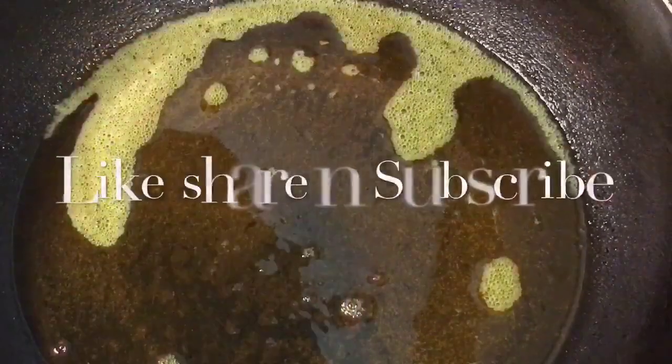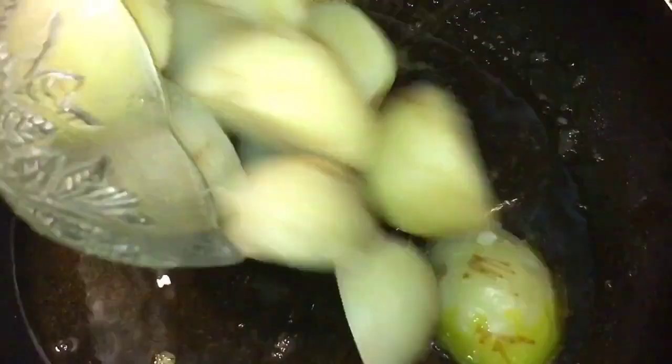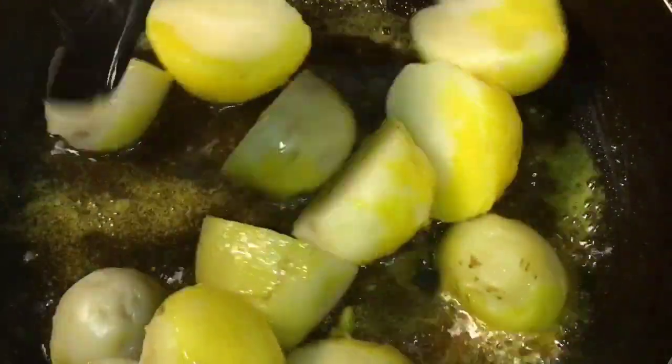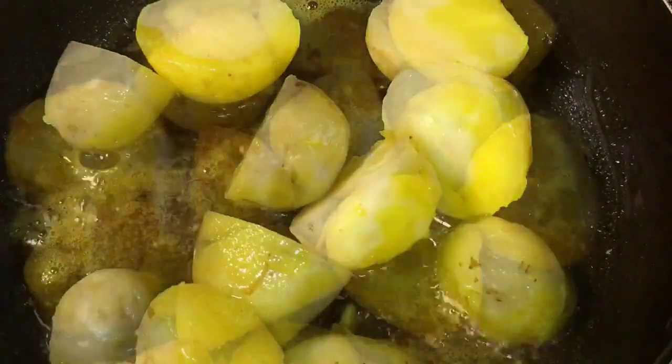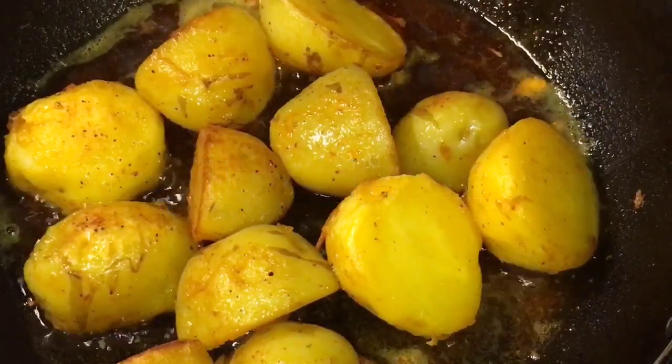This is ghee. Our oil is nicely heated up, so we are going to fry the boiled potatoes — oblay alu. Let them fry for a while. They are nicely fried, so we are going to take them out.